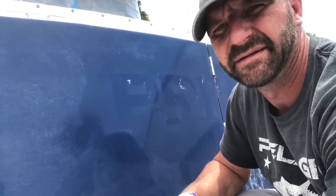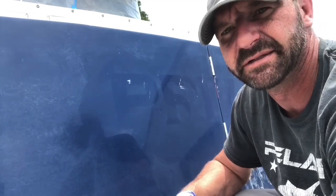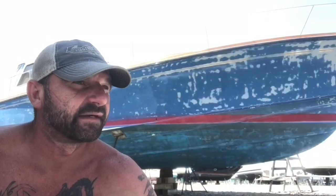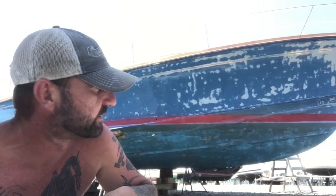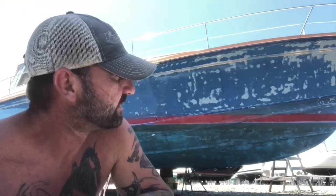Y'all get the drift — I just have to remove the hailing port adhesive and then I can start grinding. Down to the end of the sanding, I'm on the hand sanding now, and this is the part I dislike most about prepping for paint work. I've just never been a fan of hand sanding but it's needed. I'm knocking out the cove stripe — it's Memorial Day weekend, a Saturday, and I'm here at work just plucking along.